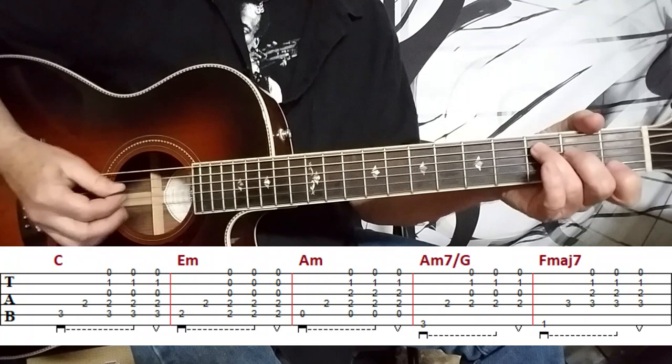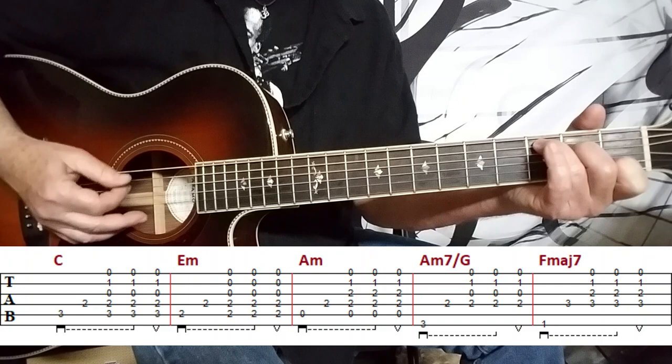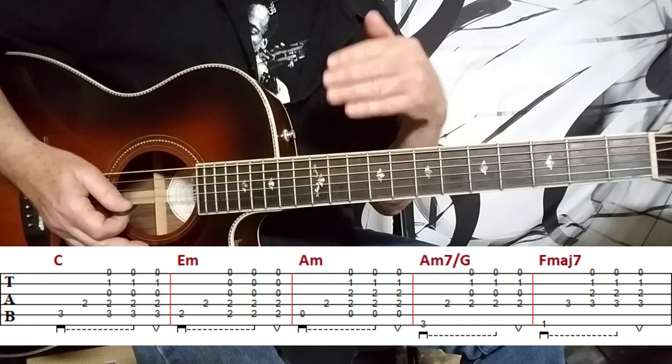So the first chord is really simple. It's a C chord, and what I do is I play the first two notes of the C chord followed by the strumming — down, down, down, down, up. You're going to use that for the remainder of the chords in the opening of the song, which functions as both a chorus and a verse.